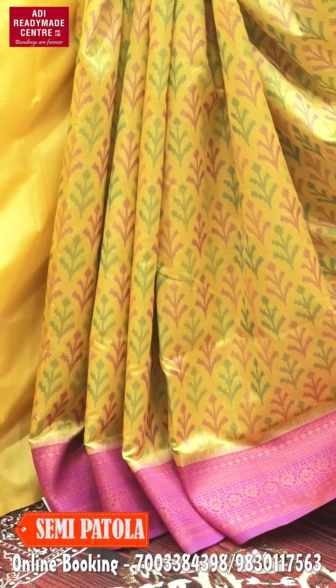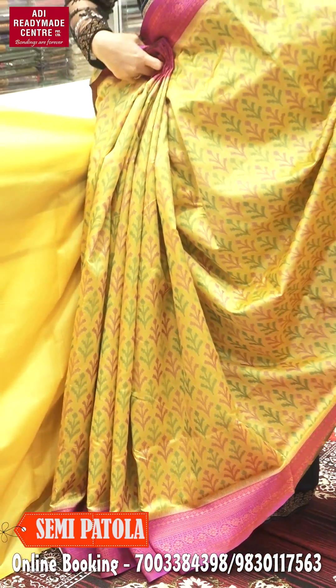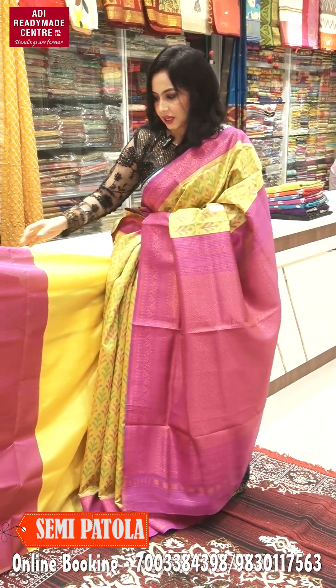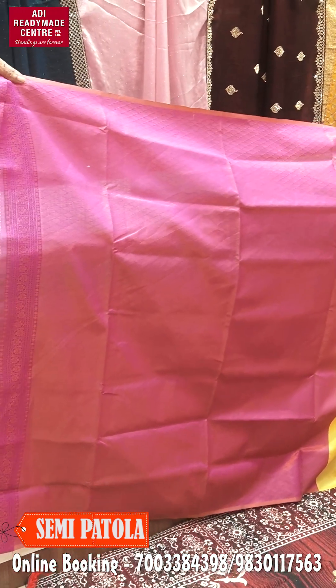This is the color of the border. It is very beautiful. Let's see the next one. And with this, you can see the blouse piece in the magenta tone, full brocade.